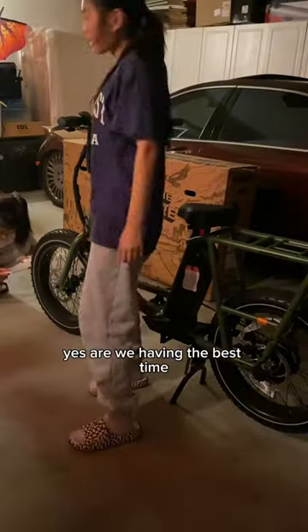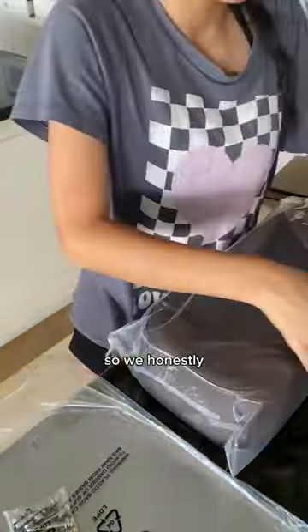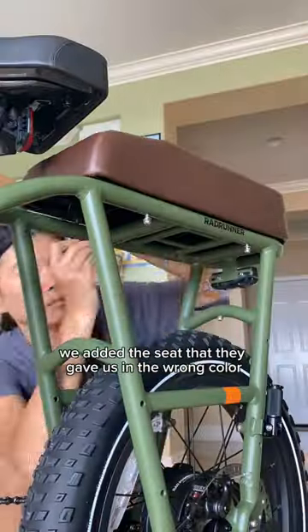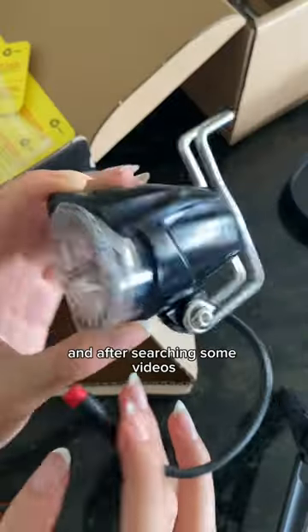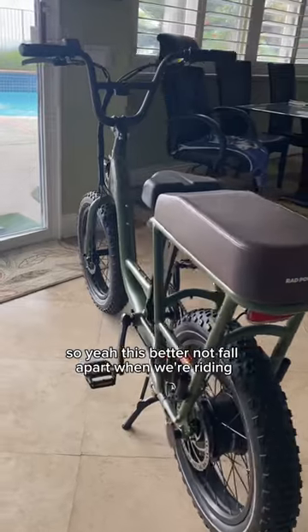We were so frustrated that day that we honestly just gave up and went on to the next day. And honestly, the next day went pretty smoothly. We added the seat, though they gave us the wrong color — like, how do you mess that up? After searching some videos, our mom helped fix the front wheel and back wheel. So yeah, this better not fall apart when we're riding.